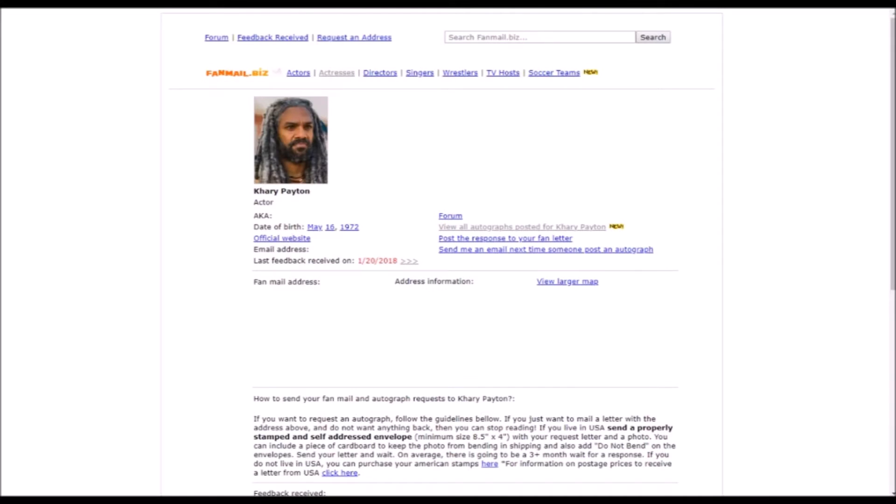For celebrities, I literally just type in their name and then 'fan mail,' and there's a website called fanmail.biz — it's kind of like another forum. I actually sent to Corey Payton from The Walking Dead. This address might be old, but on SportsCard Forum I saw a different address and several people just got stuff signed from that. I sent him an 8x10, so we shall see. The SportsCard Forum has celebrities too — it's got all sports, non-sports. I kind of bounce between them to try and narrow it down.